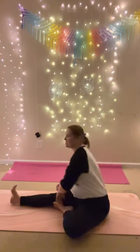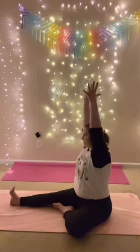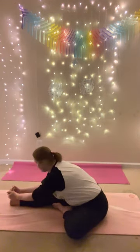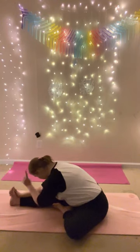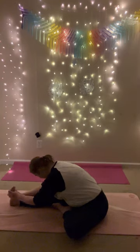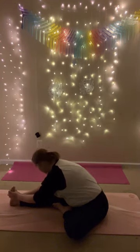Put your left foot towards the inside of your thigh. Spread your right toes. Inhale, reach up, and exhale, fold. Grab your foot, or reach past your foot. Close your eyes, bring your chin to your chest. Try to reach the crown of your head to your toes. Deep breath in, deep breath out.